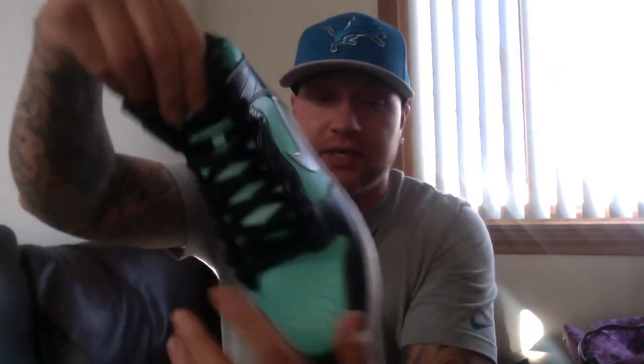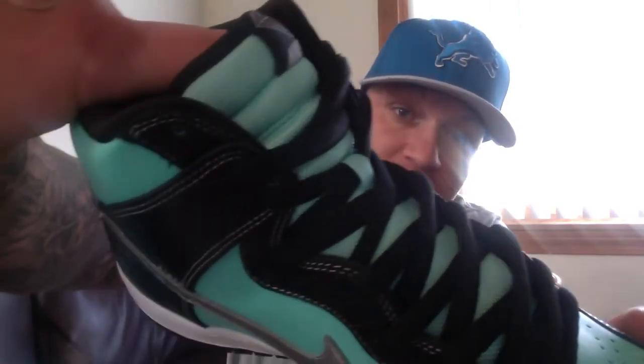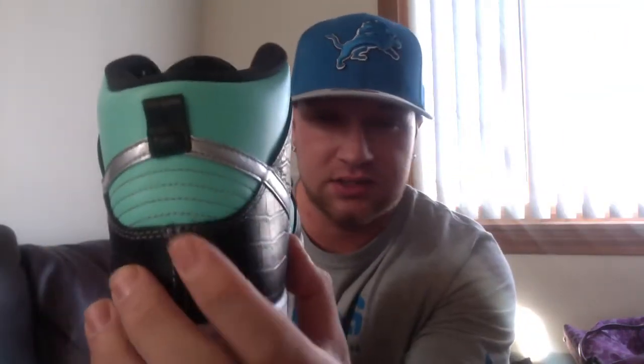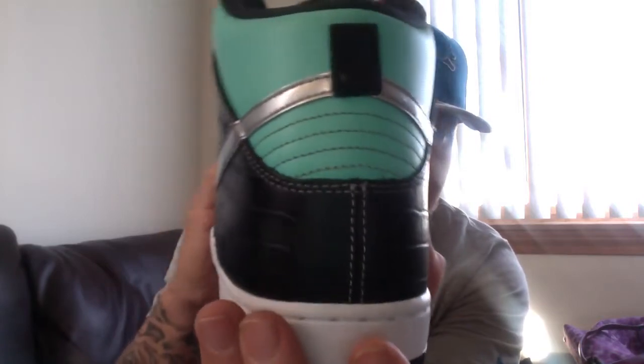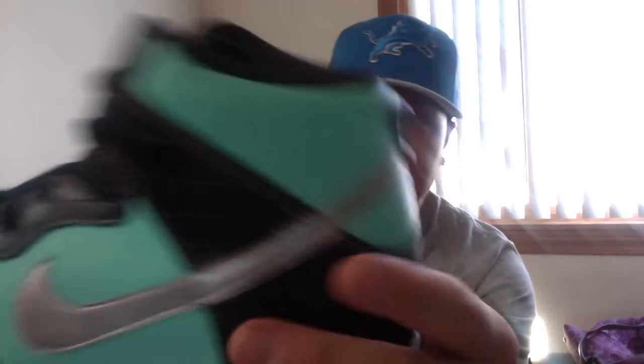Even the tongue on these — the way that Tiffany green hits that tongue, it just pops, almost sparkles. The way it's sewn, the quality — it's perfect. Look at those cuts, very nice.